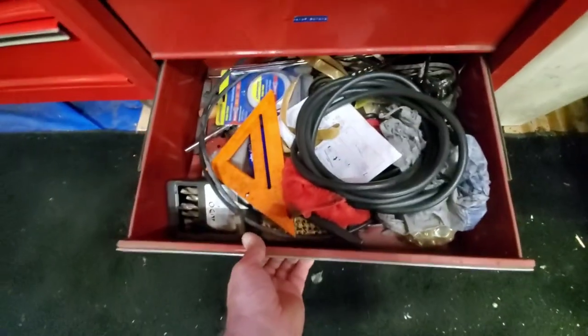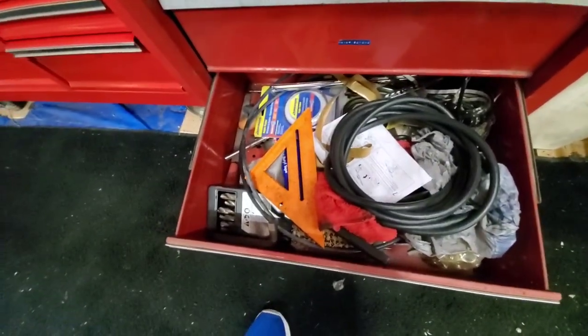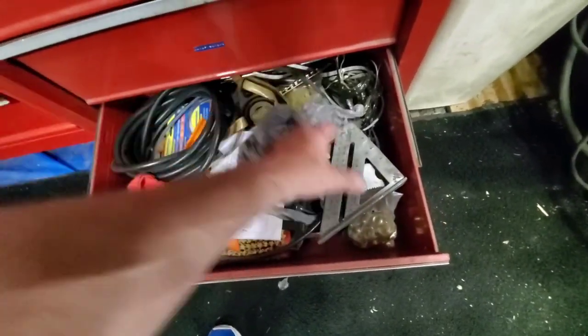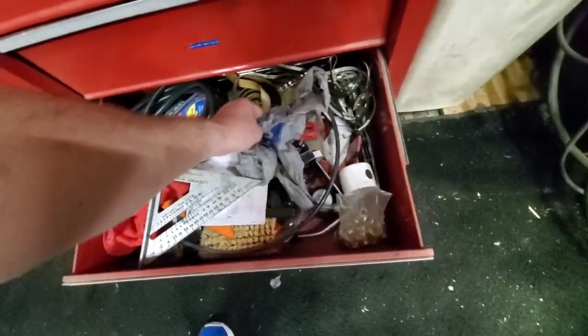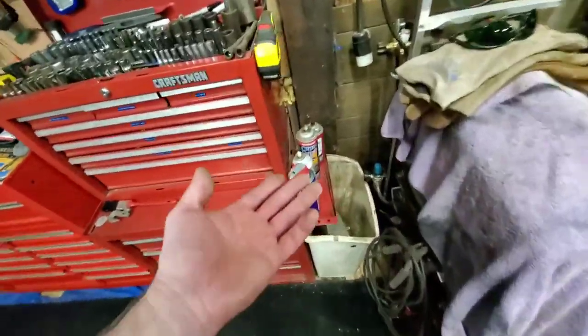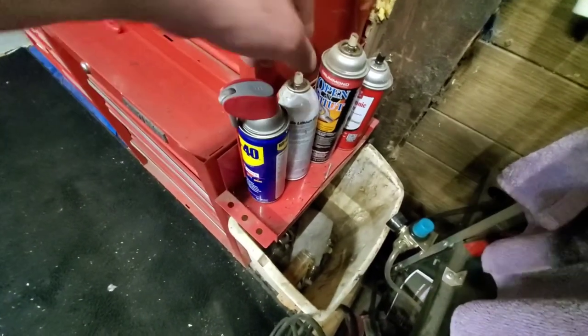This is a garbage drawer — whatever's in here I haven't seen in a million years. Got a lot of those. LED lights and stuff. On the side I've got my WD-40, lithium, and crap like that.